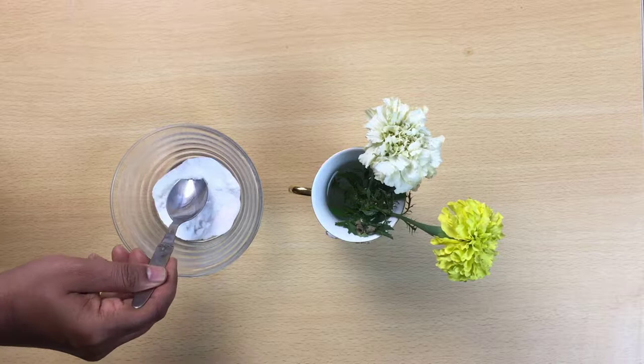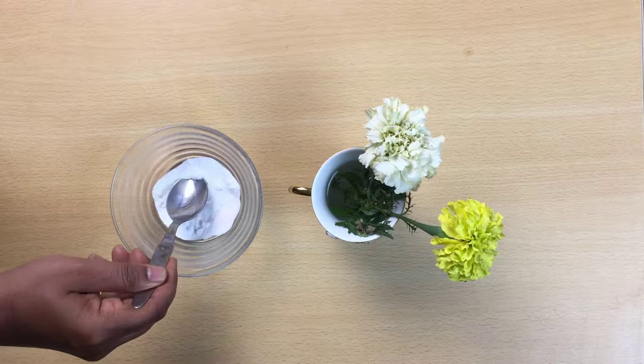Keep cut flowers fresh for many days. Take 1–2 teaspoons of baking soda and mix it into the water in which you would like to keep your cut flowers. You will see that the flowers stay fresh for a longer time.